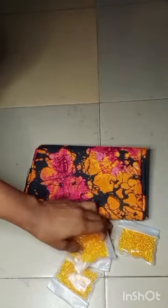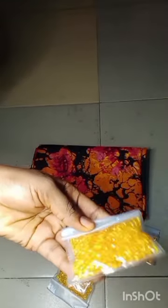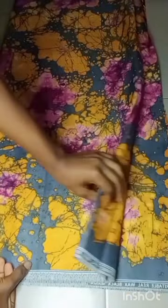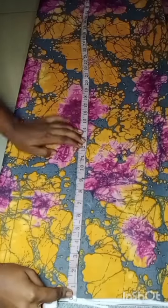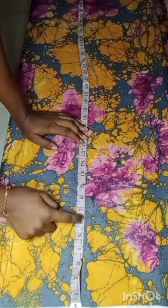For this video, I'll be making use of an African print — I have about two yards — and then a crystal bead. The first thing I'll go ahead to do is to fold my fabric in four: after folding by two, I folded it again, and then I'll go ahead and take my vertical measurement.